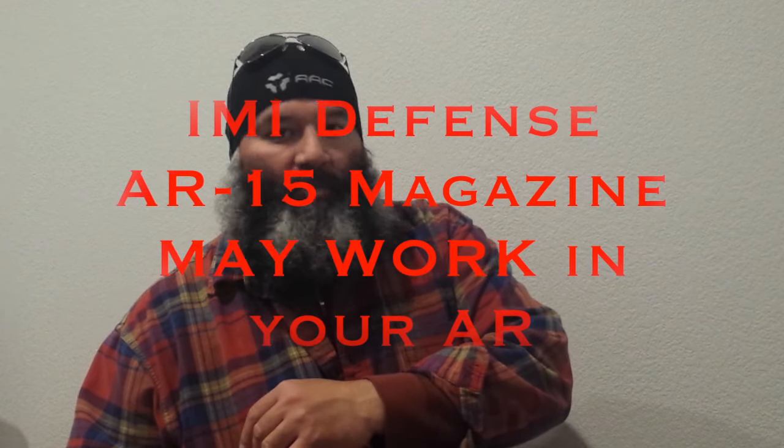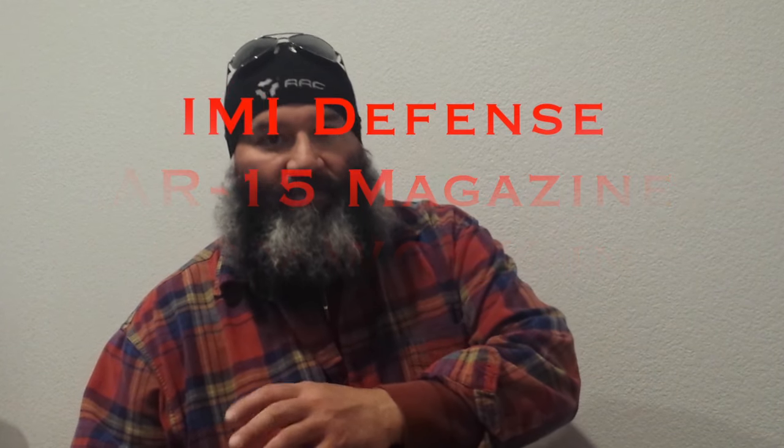Hello everybody, welcome to Predator Solutions. I'm JJ357. This video is an update video on the IMI Defense Mag. It's in response to Mr. Electric Razor.